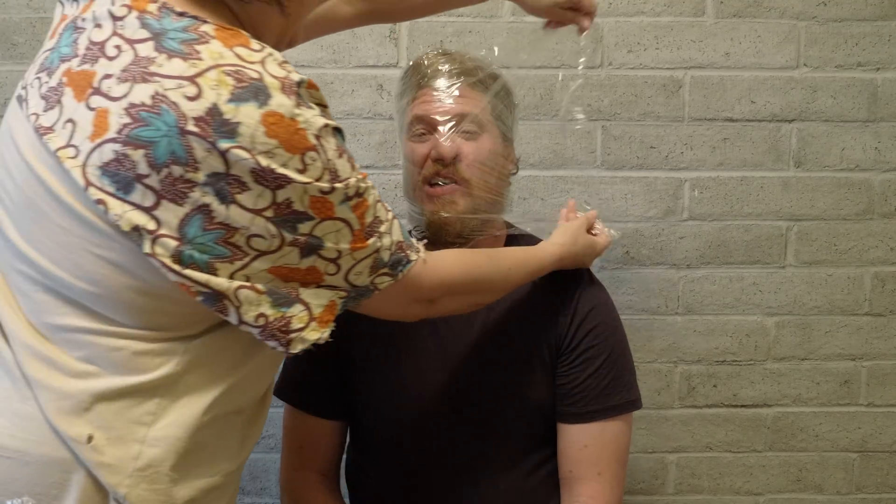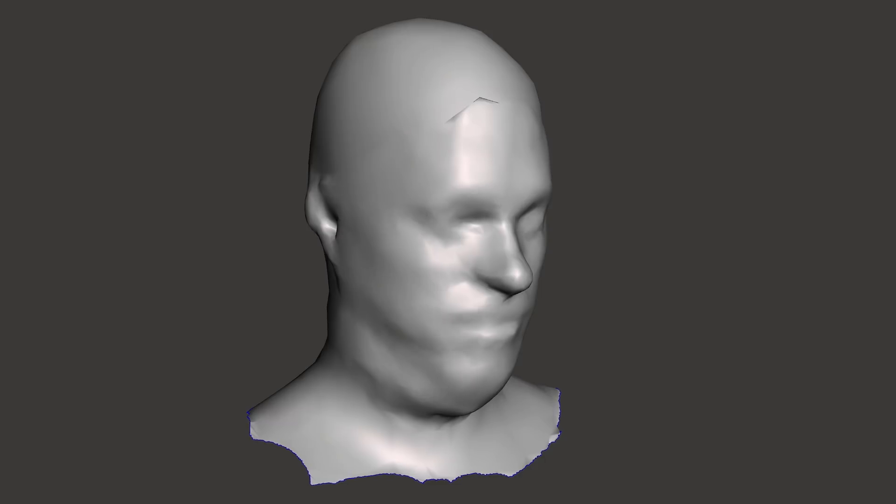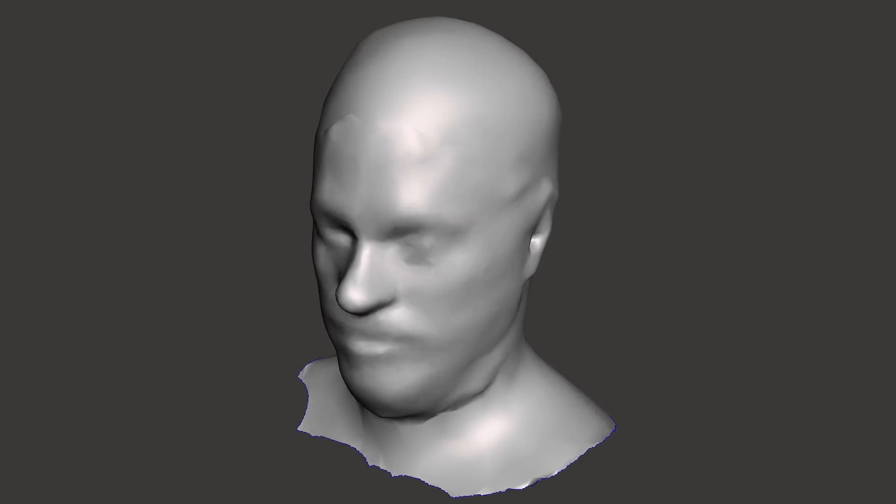What would have been perfect is a nylon stocking to pull over my head, bank robber style. But I didn't have one, so I ended up using Span Wrap, which was far more terrifying. But it worked relatively well, and with some cleanup I got a pretty decent model out of it.